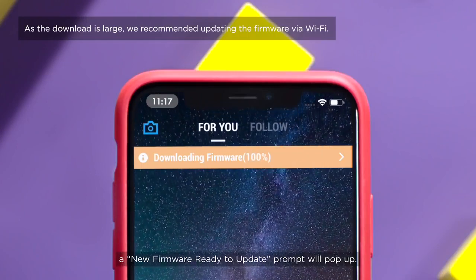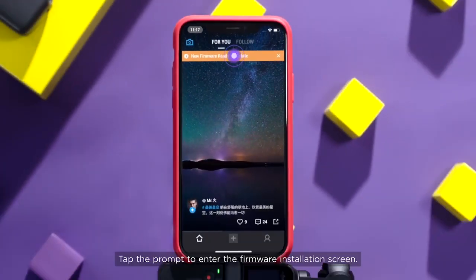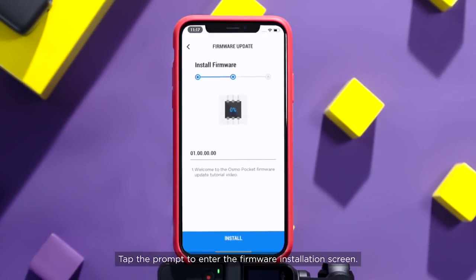After the download, a new Firmware Ready to Update prompt will pop up. Tap the prompt to enter the firmware installation screen.